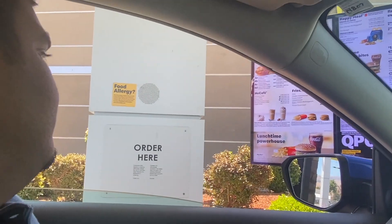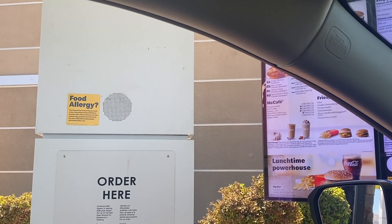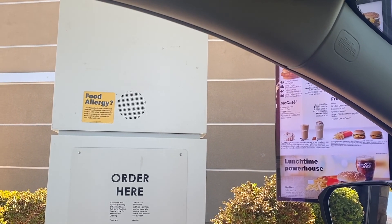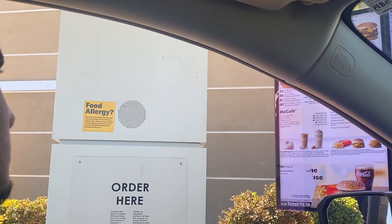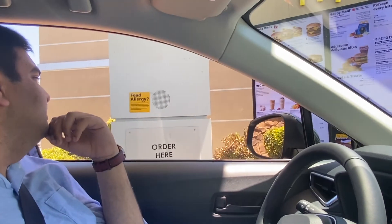Go ahead. What can I get for you? Can I have a slushy? What kind? Medium frozen Fanta. Medium blue? Yeah. Okay, anything else? There is a free item — I think that's it. Thank you.